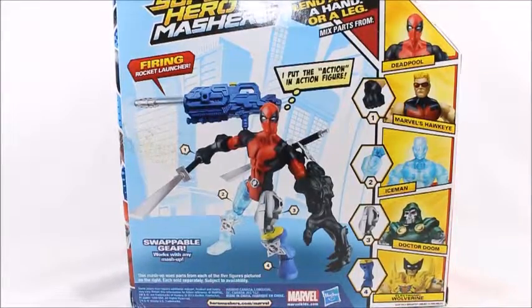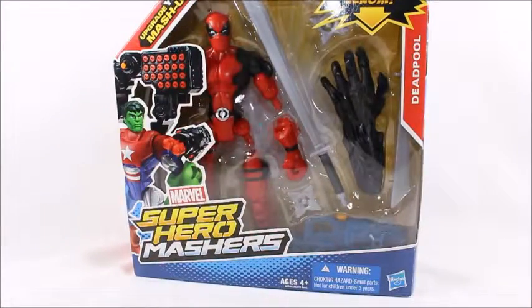I'm surprised they did a Deadpool for these little kids. They're going to be in a big surprise when they see the new movie. It's rated R and people are dying and getting their heads cut off. Anyways, let's open it up.